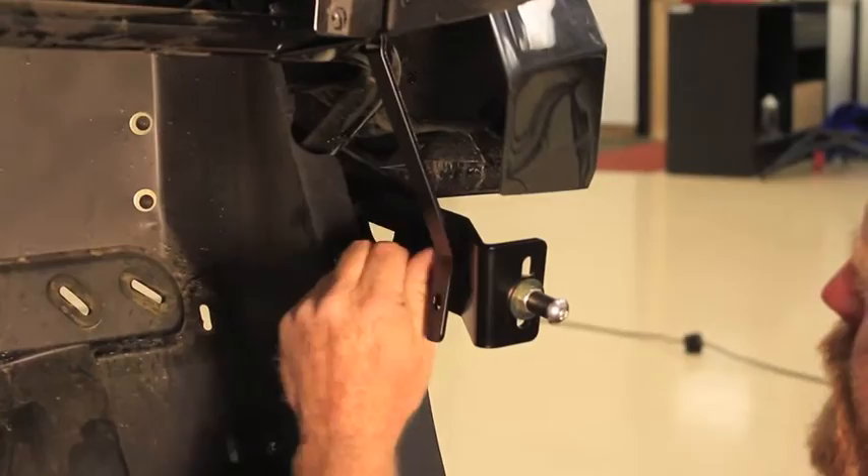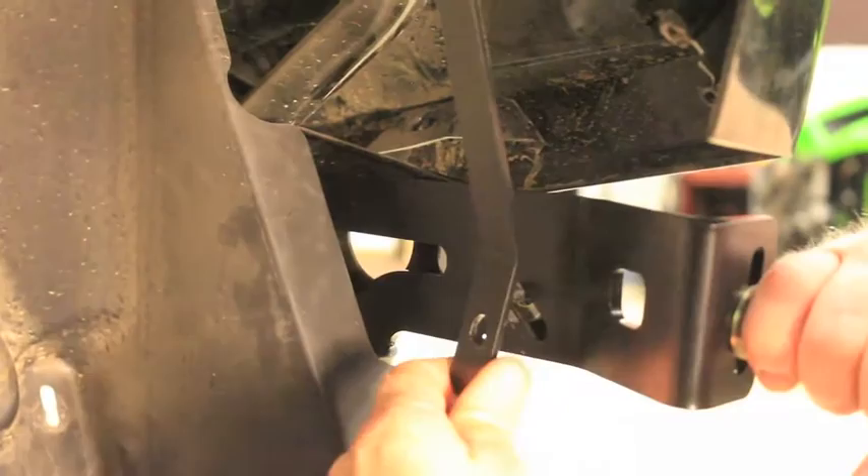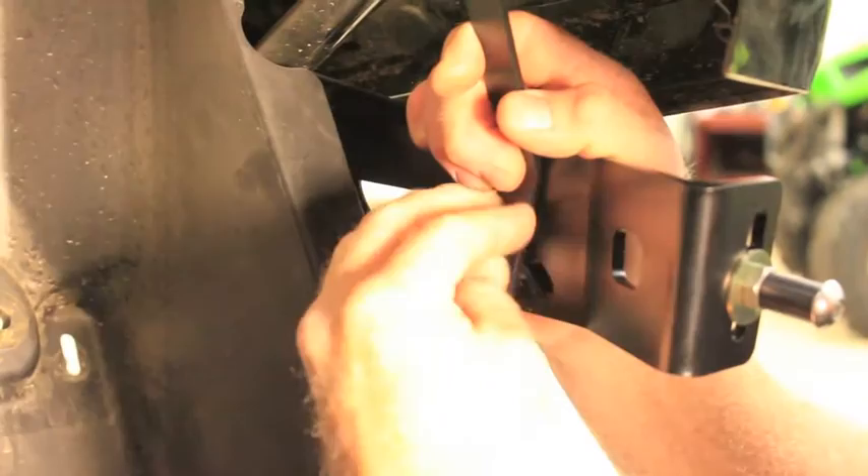In a previous step I told you to put the nut on — we're going to remove it again to place this bracket over that same stud. Step twelve: place the support bracket over the stud and then use the new supplied all-metal lock nut on the stud.